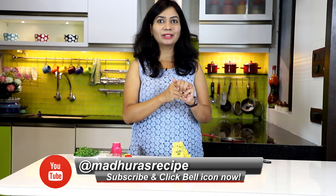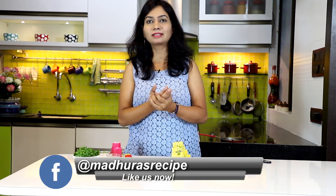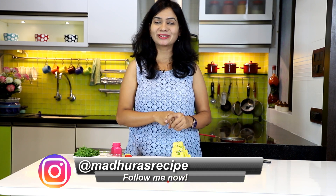Don't forget to subscribe and hit the bell icon. You can also join us on our social handles — Facebook, Instagram, and Twitter. Thank you for watching, see you soon, bye bye!